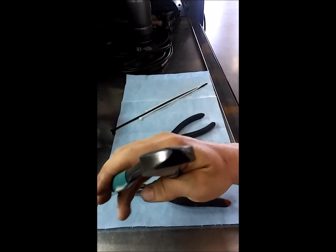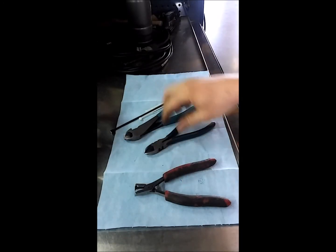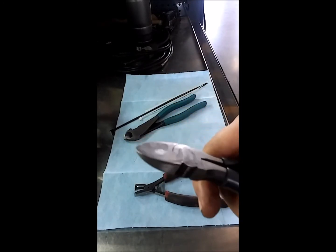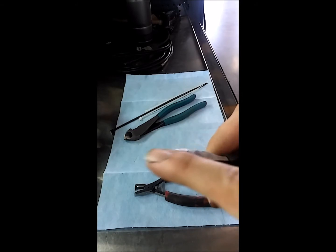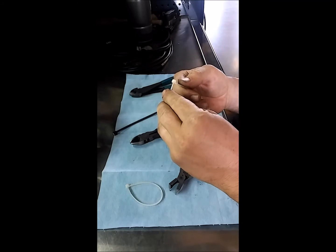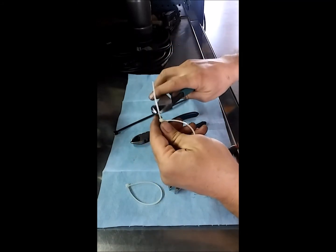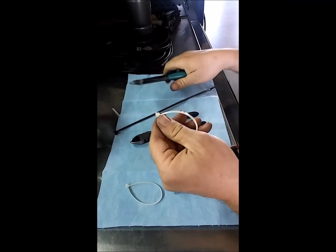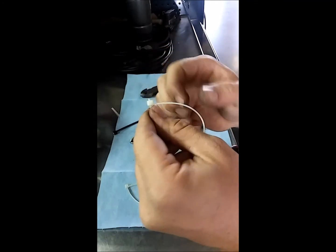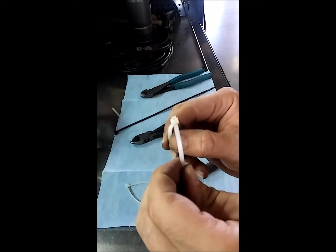This is a pair of dykes — that's what most people use to cut them, and that is wrong. Do not use dykes to cut them. You want to get yourself a pair of flush cuts like these, which are straight, or you have the right angle ones with the red handle. Everyone knows how to use wire ties, and usually they'll just snip a portion off at the end, and it leaves that little ridge by the ratchet portion.